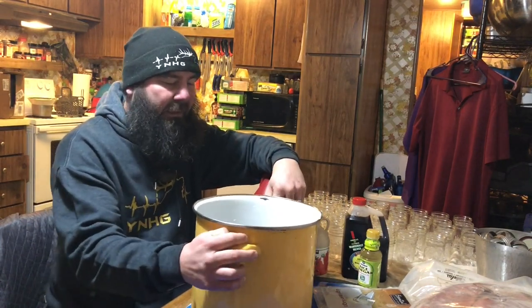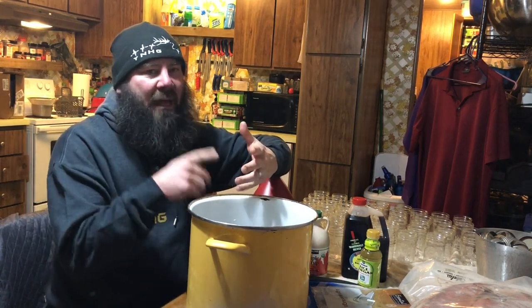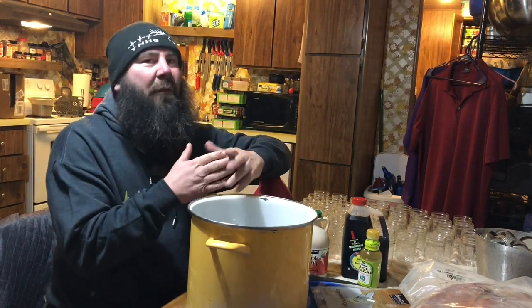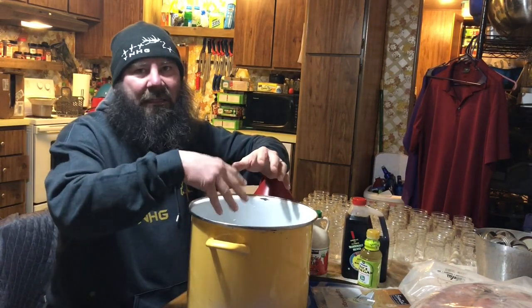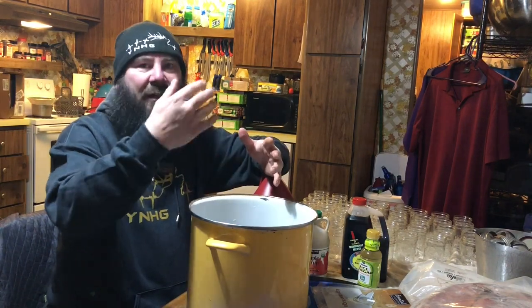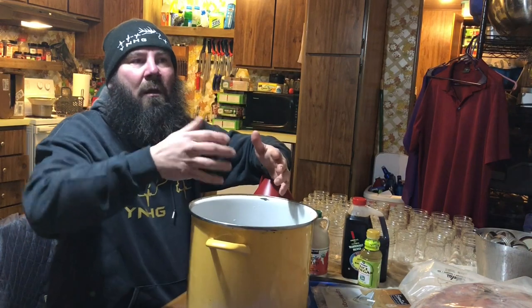Don't forget — whether you're brining salmon, elk, jerky, roast, or whatever — brown sugar will immediately sink to the bottom. You constantly have to spin it around and get everything underneath, so keep mixing it.